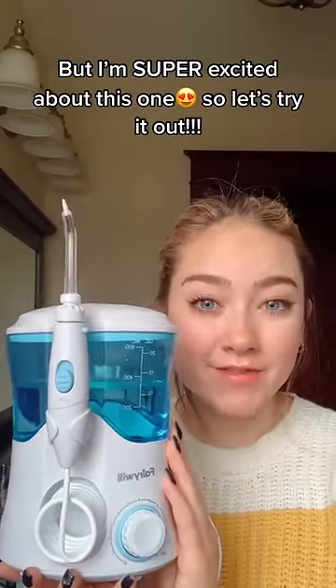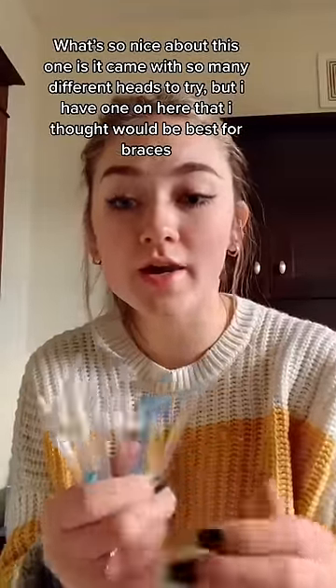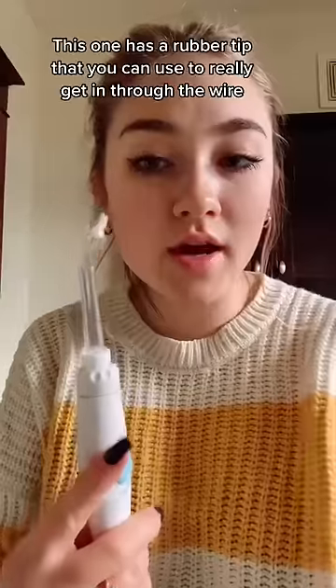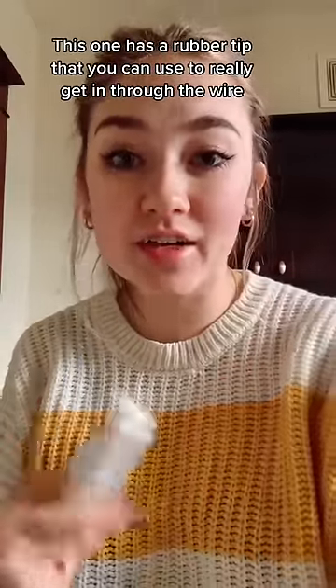I'm super excited for this one. What's so great about it is it came with so many different heads that you can try, but I have the one on here that I think would be best with braces. This one has a little rubber tip, and you can use it to kind of get in there and get through the wire.